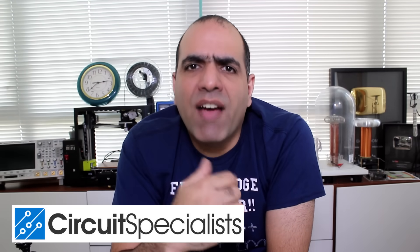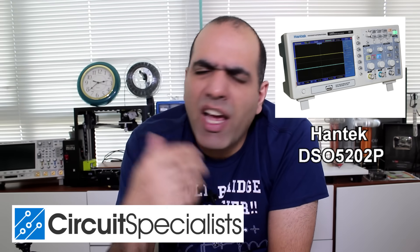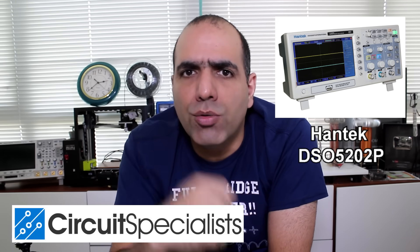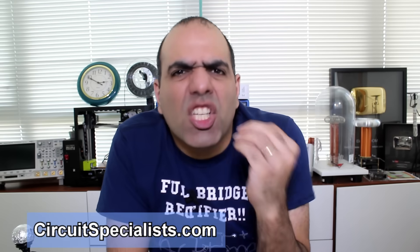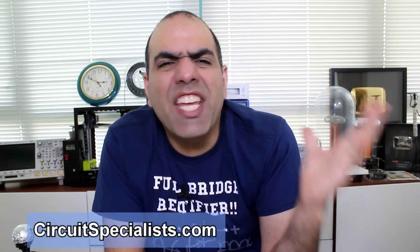Giveaway time! The good people at Circuit Specialists have provided two Hantek scopes to give away to my patrons and viewers. I've used this scope before and have seen good feedback about it. If you're into scoping curves, you can become my patron at Patreon.com, or sign up from the link in the description for free. It's on sale for a very low price.